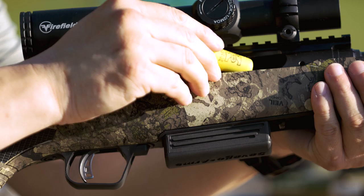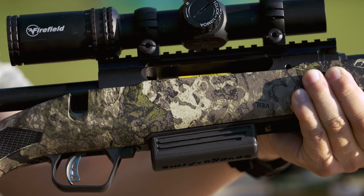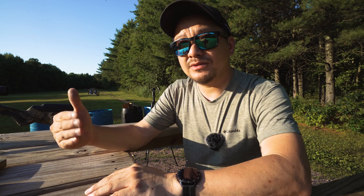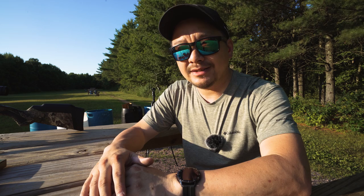So that's basically going to end my range session. First time getting this gun out, I'm pretty pleased with it — 25, 50, and 100 yards with different types of ammo. Once we draw closer to the season, I'm obviously going to come back out and really get this rifle zeroed in on a specific load. But right out of the box, I'm pretty pleased — that's for sure.